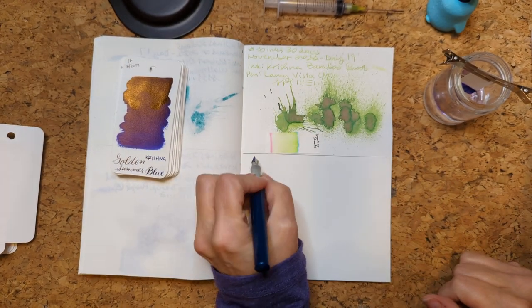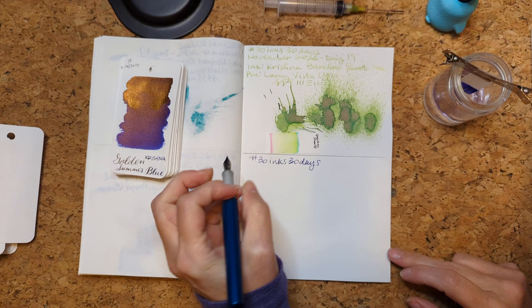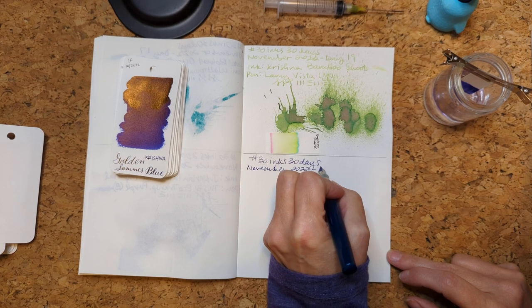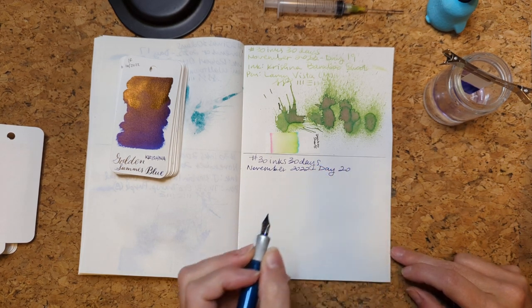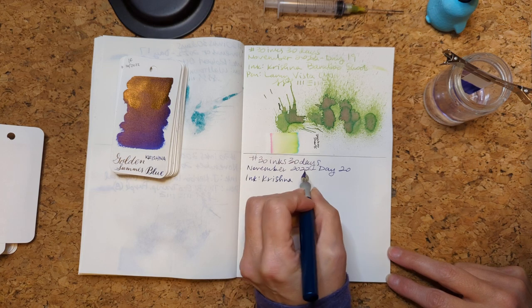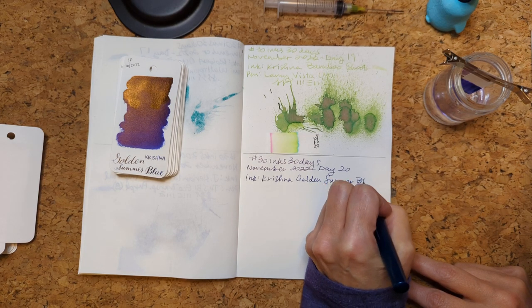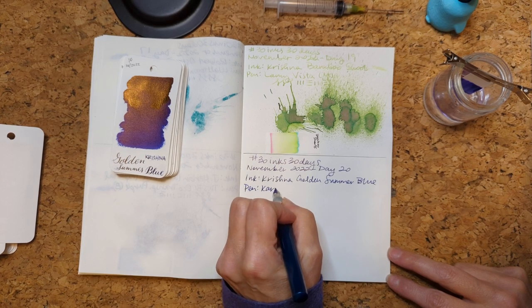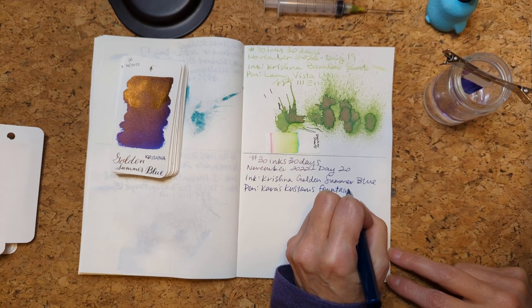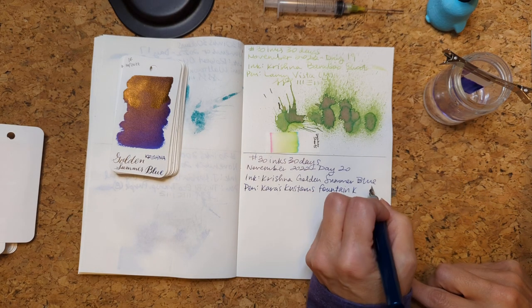So we have 30 Inks, 30 Days, November 2022, Day 20. The ink is Krishna Golden Summer Blue, and the pen is Karas Customs Fountain K. This has got to be a fine nib — it could possibly be extra fine.